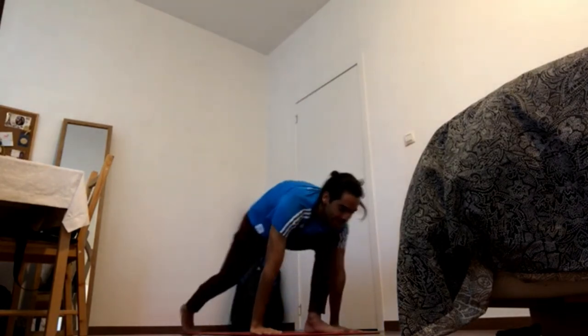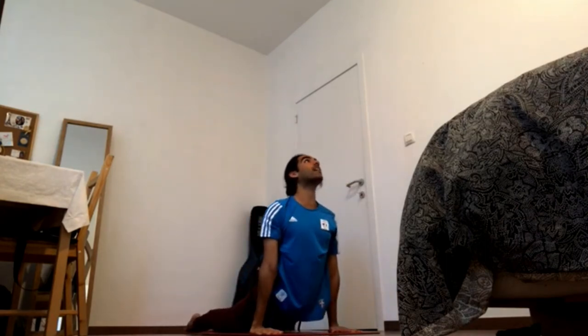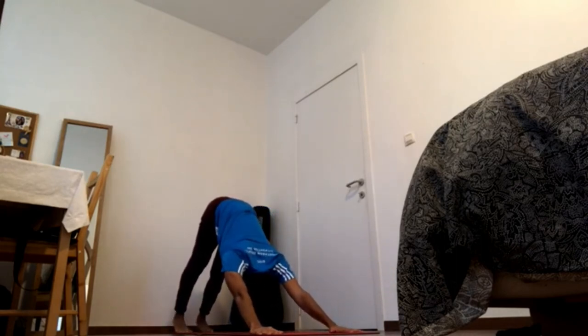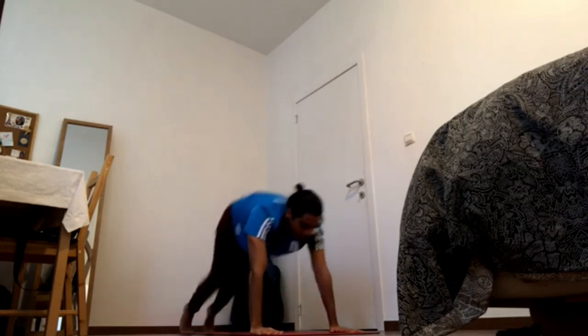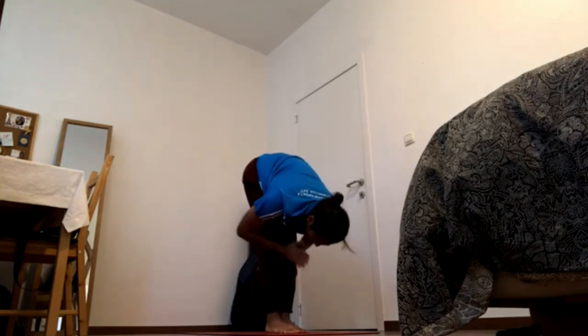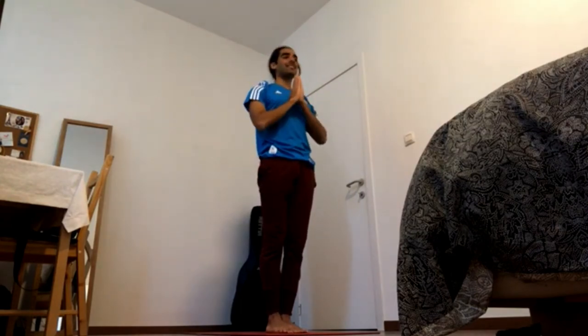Windmill the arms down, bend the front knee a bit, chaturanga. Inhale, upward dog, press feet down. Exhale, downward facing dog. Inhale, bend the knees, come forward. Exhale, fold, press feet down. Inhale, come up. Exhale, hands to the chest.